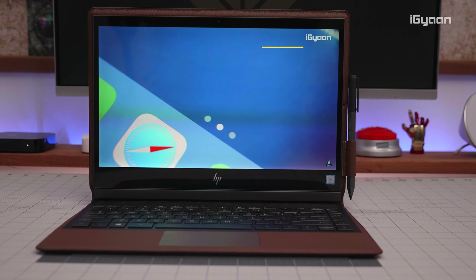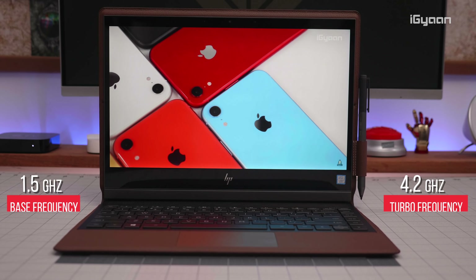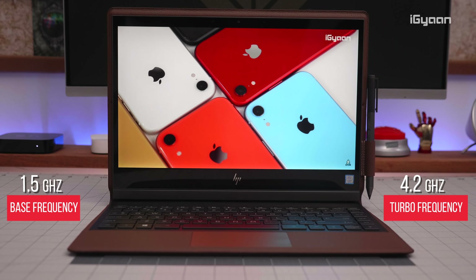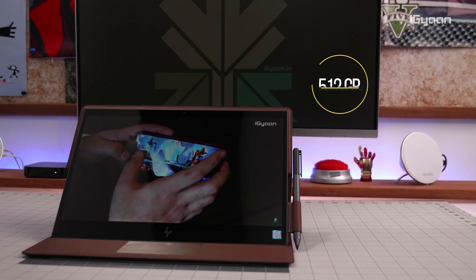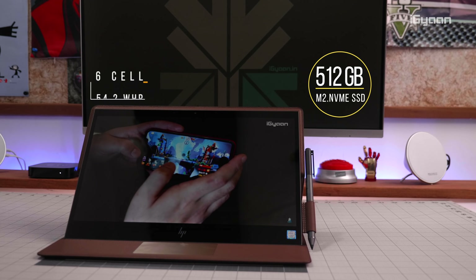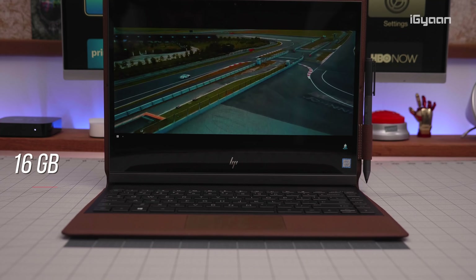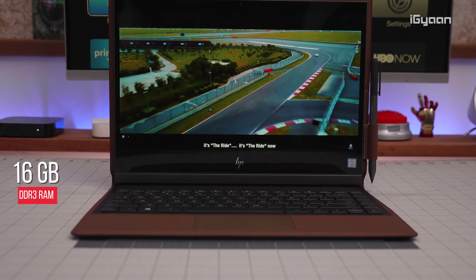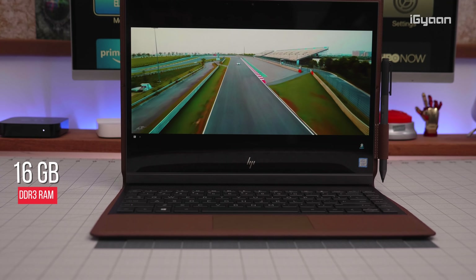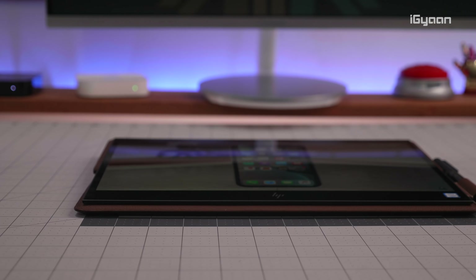This machine has an Intel Core i7-8500Y processor with a 1.5 GHz base frequency that goes all the way up to 4.2 GHz. You get a 512 GB M.2 NVMe SSD pre-loaded and a six-cell battery that promises up to 12 hours of usage. Inside is also 16 GB of LPDDR3 RAM, and it is not upgradable — so if you decide to buy this machine, get the specifications you want right out of the box.